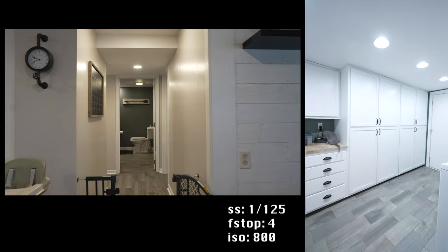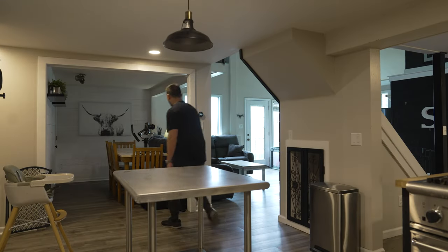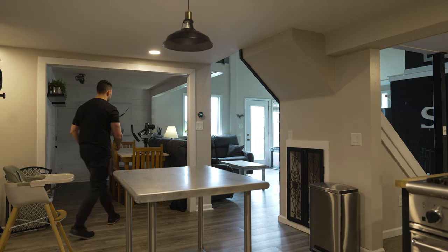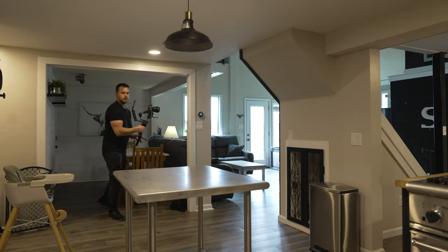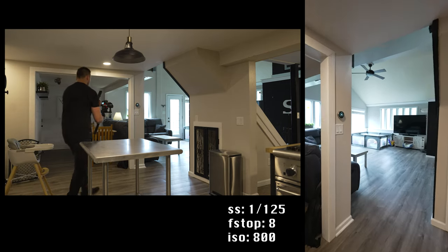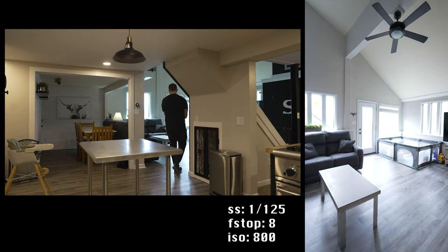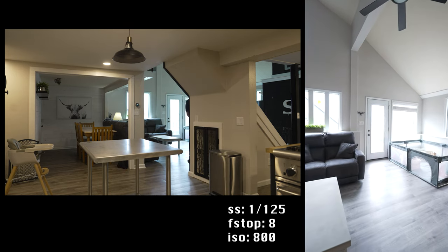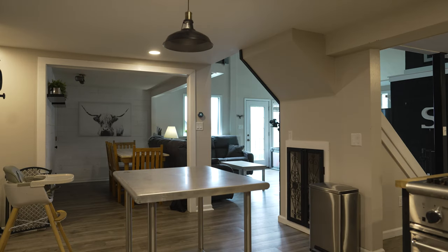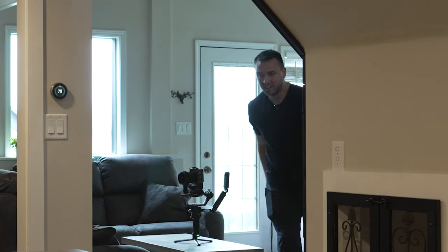Looks like we got a Lincoln cameo in this one. Personally I don't mind the cat being in it — more people have pets than don't. I'm just looking to get a few more shots of the main living space here before I move upstairs. We've also got to get the exterior, which will take some time because I think that's probably the nicest thing about this place.